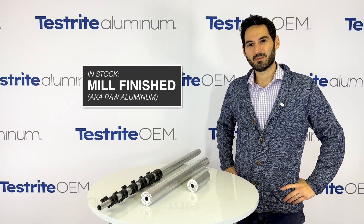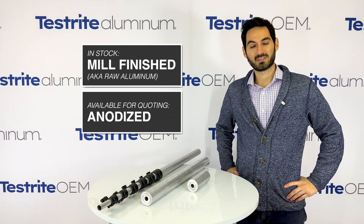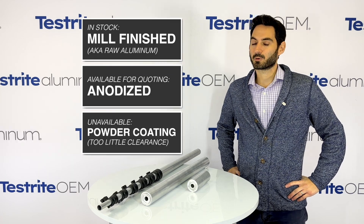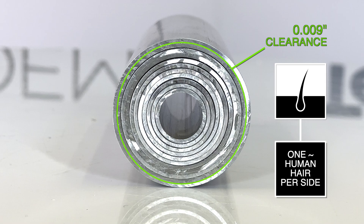We stock this tubing in mill finish, also known as raw aluminum. If you need anodizing, please let us know — we're happy to coat that for you upon request. Unfortunately, powder coating will not work with these tubes because there's very little clearance between the inner and outer tube.